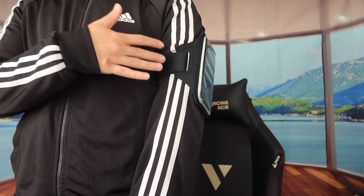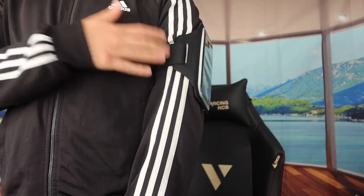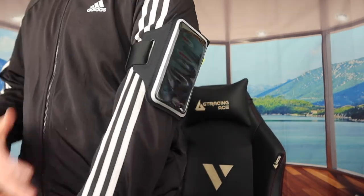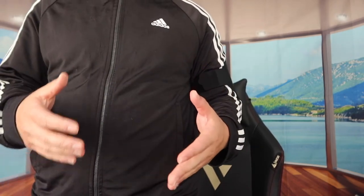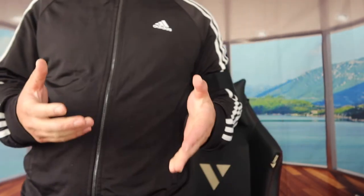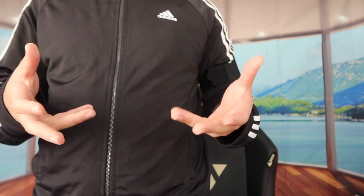I've strapped it around my arm and this is basically what it looks like while running. If it's too tight you can adjust it to your preference — make it looser or tighter, though tighter is usually better so it won't fall off. It's pretty noticeable with the phone on your arm, but at least your hand is free so you don't have to hold your phone while running. You can just carry a water bottle and nothing else.